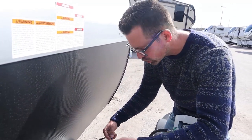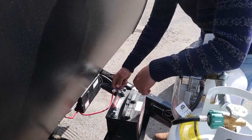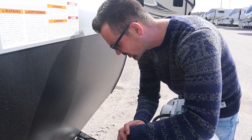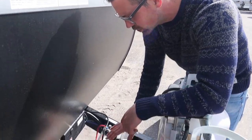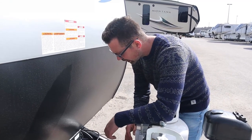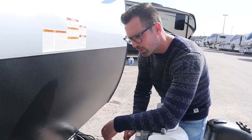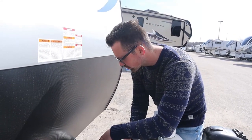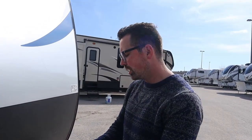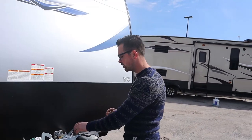If you disconnect the negative lead, the propane detector and the radio inside won't slowly drain your battery and you won't come back to a dead battery. If the trailer is plugged in, that's fine — leave it hooked up. But if it's sitting in storage not plugged in, disconnect your battery. Also, you've got to take the battery inside for the winter — don't store it on a concrete floor. Keep it somewhere above freezing so the battery doesn't freeze all winter.